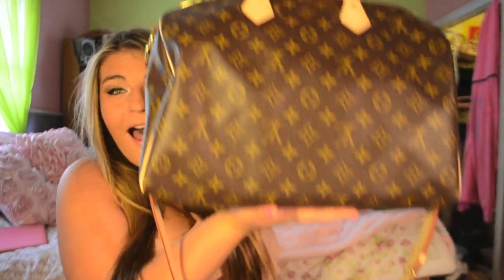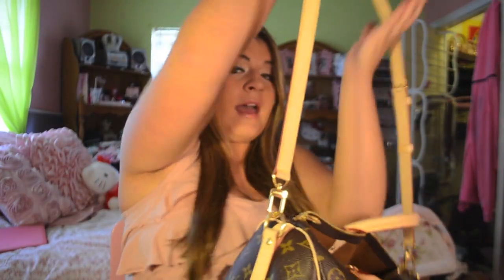Here's my baby! Her name is Louise and she is a Speedy 35 bandoulière. I love it because it has a strap — these bags can get really heavy and it's nice to just throw it over your shoulder and go. This strap is removable so if you don't want it you can just pop it right off.